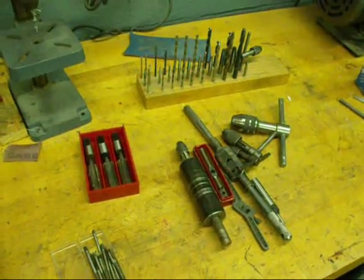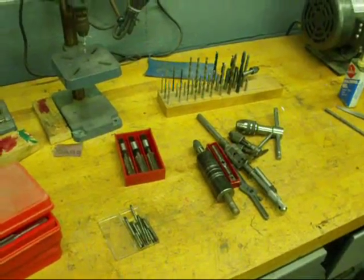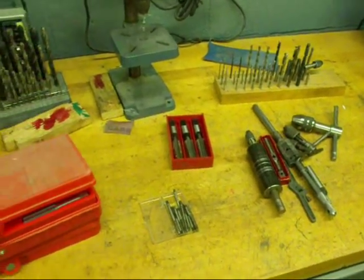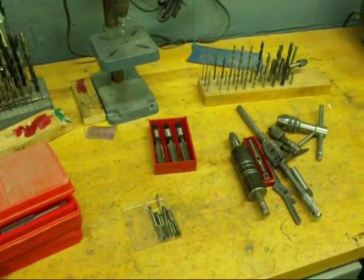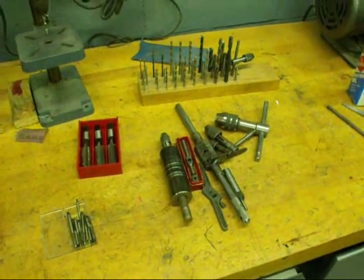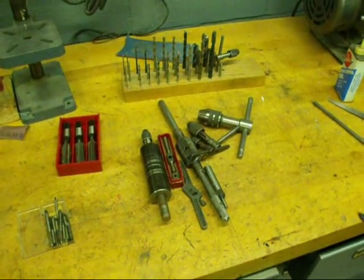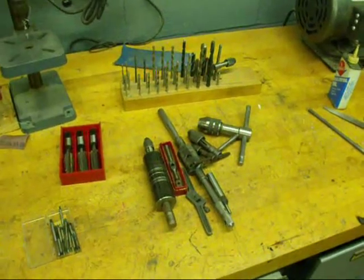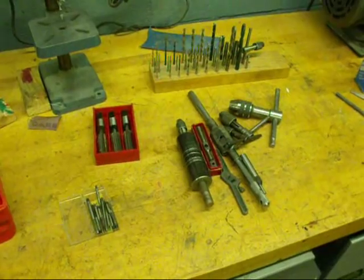Howdy! It's Tubal Cain again after my summer hiatus, and we're now into September of 2010 — just in case this video is around for 20 years. I'm going to start a series of videos called Machine Shop Tips, and we're going to start out with taps and tapping. There'll be a couple on that, and then we'll get into threads and threading with a die. Today the subject is taps — the different kinds of taps and tap drills.